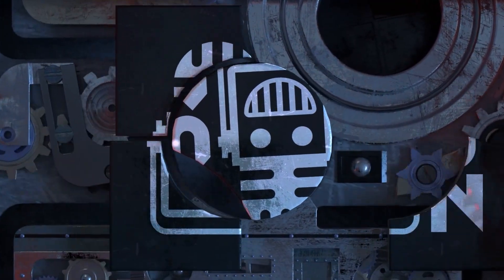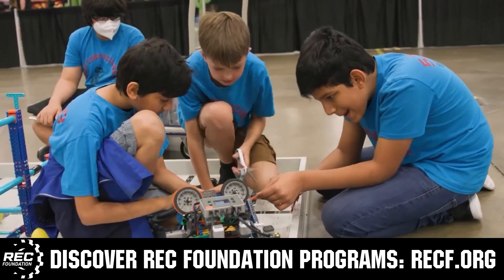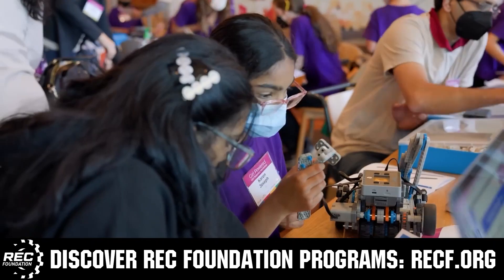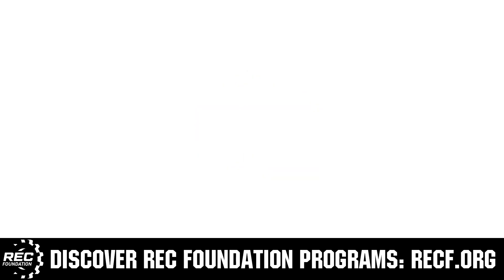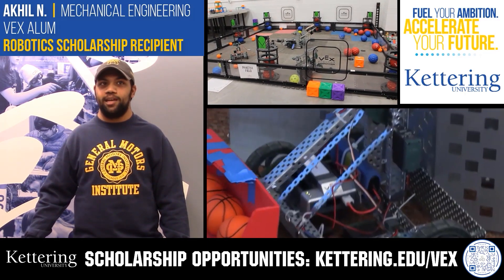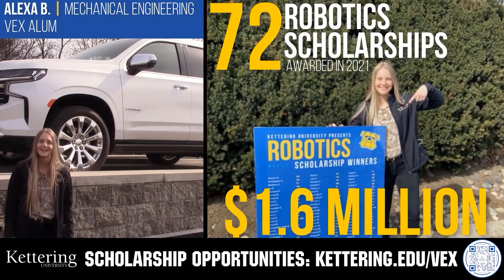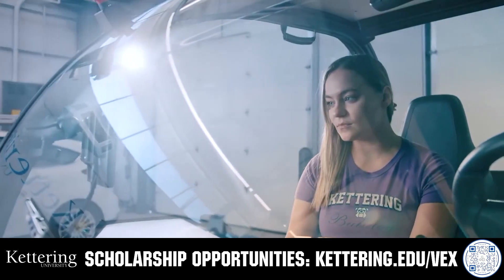This video is brought to you by viewers like you and in partnership with the following. The Robotics Education and Competition Foundation provides fantastic programs for students from elementary school all the way through college — including VEX, Aerial Drone Competition, Online Challenges, JROTC, Girl Powered, Scholarships, Certifications, and so much more. Visit RECF.org to get connected. Also, discover how Kettering University students engineered their success with amazing co-op employment programs. Those accepted can apply for a robotics scholarship providing up to an additional $5,000 a year in tuition assistance. Head to Kettering.edu/VEX to learn more.